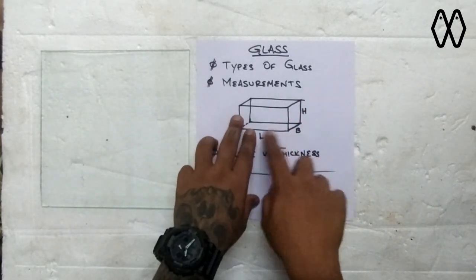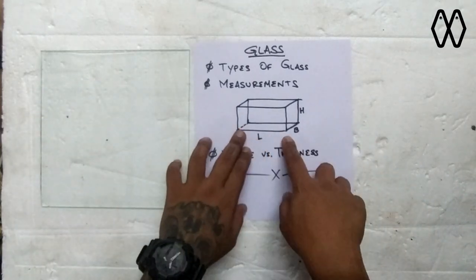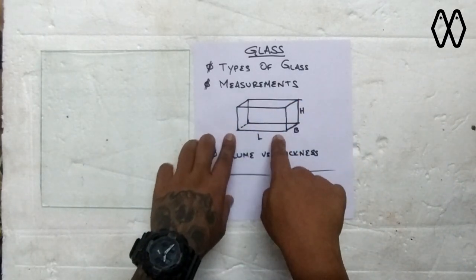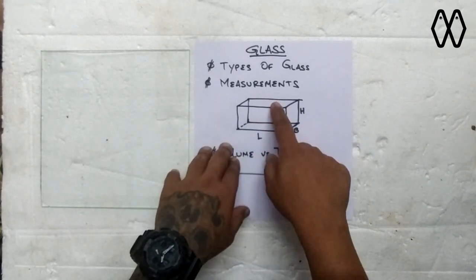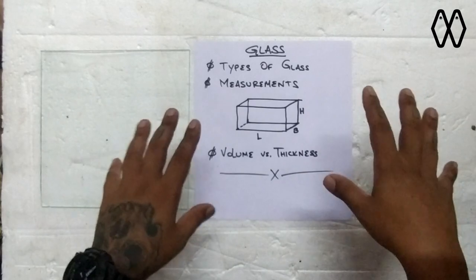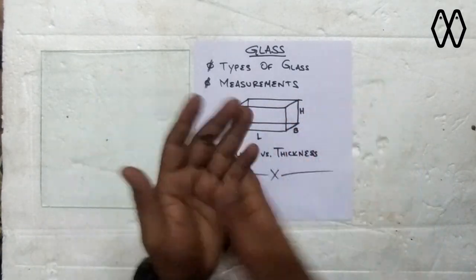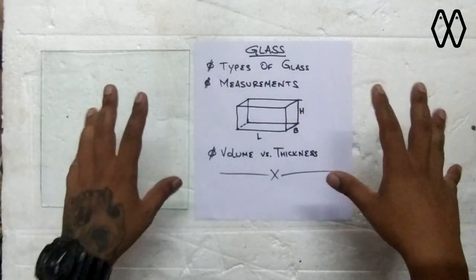Suppose we are building a tank which is rectangular in shape, or a cube like this one. We have five panels building up an aquarium: the front panel, the rear panel, the two side panels, and the base. In normal aquariums, the front and the back will be the same size, the two sides will be the same size, and the base will be another size. The front and back are one group, the sides are another group, and the base is a third group.